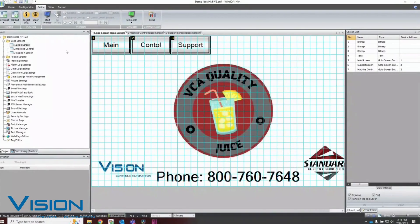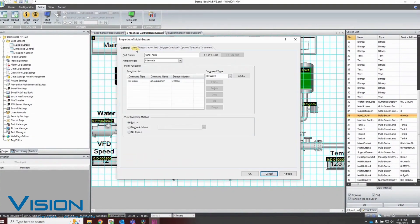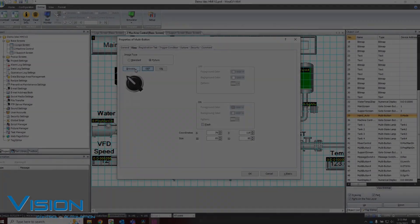It comes with easy-to-use alarm, user, and recipe management. The IDEC HG2J is worth checking out regardless of the controller brand you are connecting to.